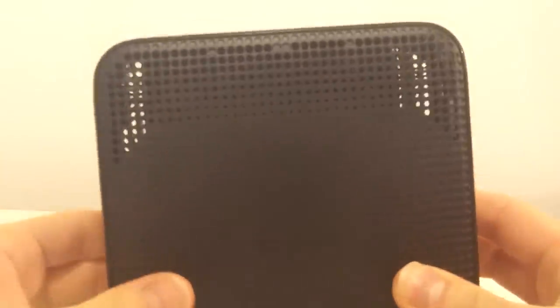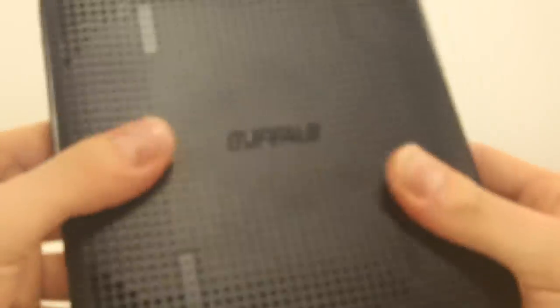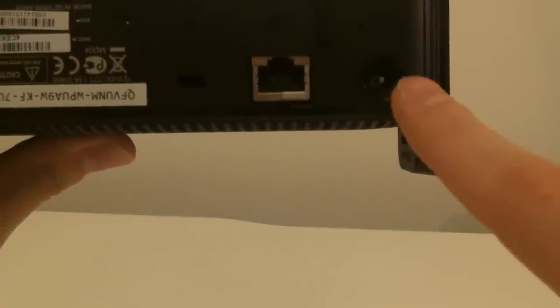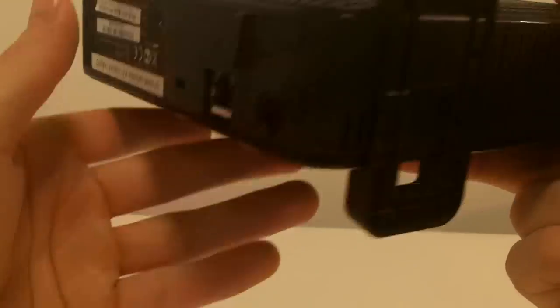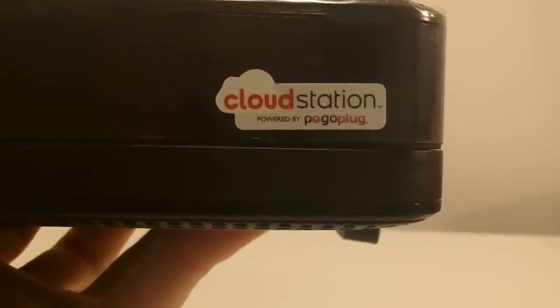Taking a look at the device itself, you might be able to see the outline of the drive inside — the 3.5 inch hard drive, 1TB. Looking at the back, we've got the LAN port there, we've got the power supply in, and there it says Cloud Station powered by Pogoplug.